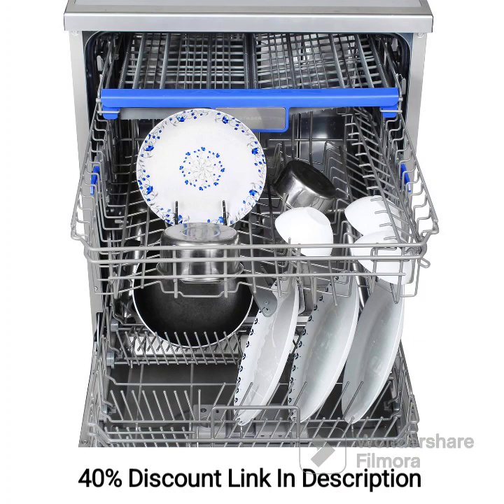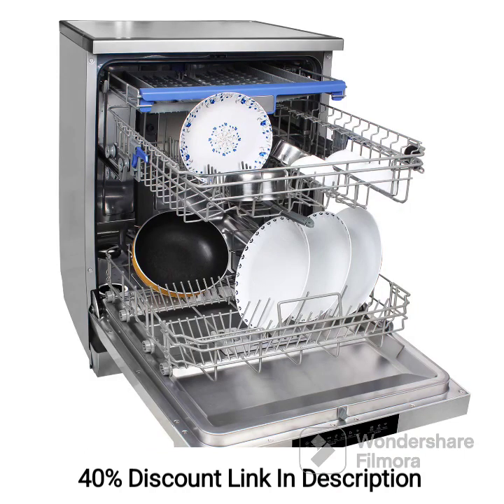The multiple wash programs offer versatility and flexibility to meet your specific cleaning needs. Whether you have heavily soiled cookware or delicate glassware, you can select the appropriate wash program for optimal cleaning results. Equipped with powerful spray arms and strategically positioned water jets, the dishwasher effectively removes tough stains and food residues, leaving your dishes spotless and sparkling clean. The adjustable racks and foldable tines provide customization options, accommodating dishes and cookware of different sizes.